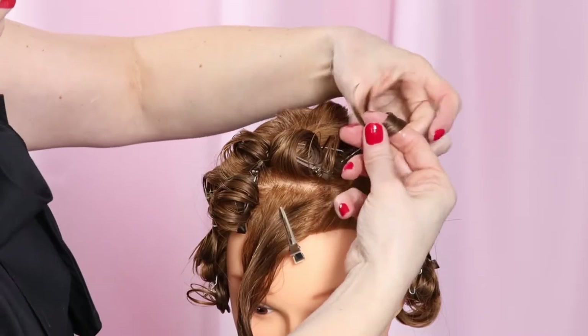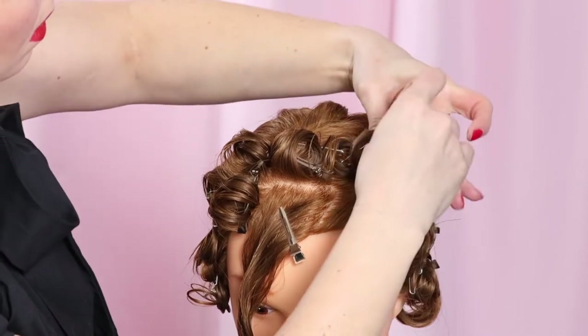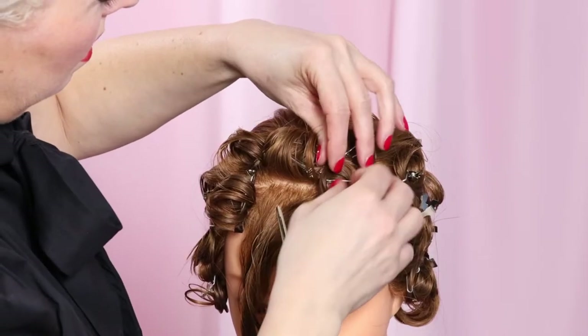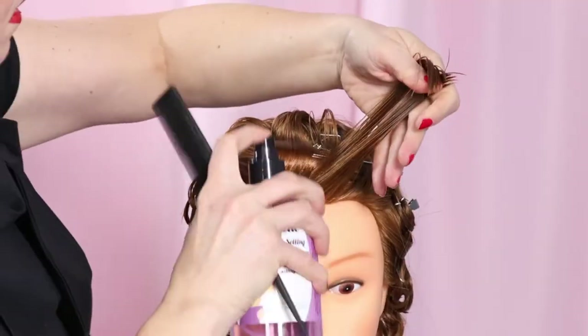Set two pin curls in the same method as the one we just finished — brushed together, these curls will be that clean arc shape. Directing the section back at a diagonal, wrapping the curl counterclockwise, and pinning the curl flat and half on base.